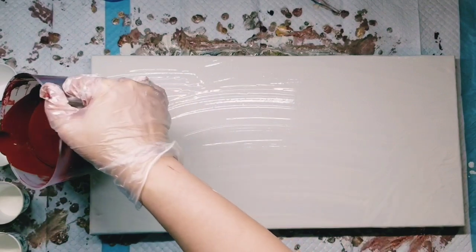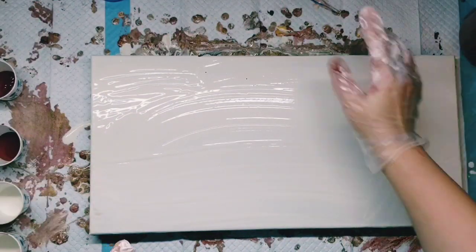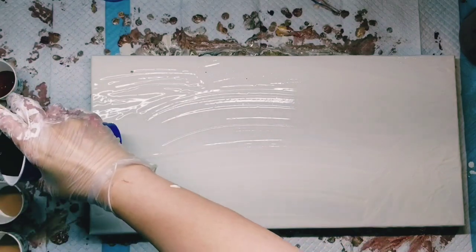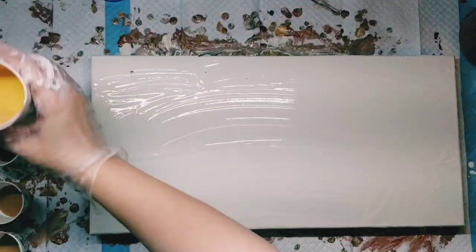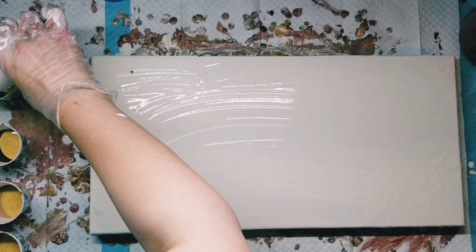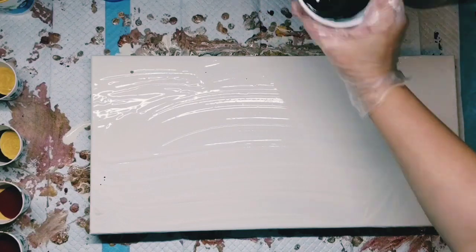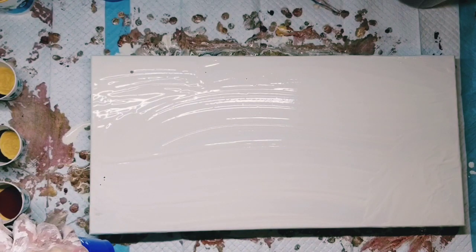Cream as the bottom color in two cups, and then burgundy as the bottom color in the other. I said it in the previous video — if I have silicone in a paint, I don't like to have that as my base color. Then we're going to put some gold on top, and now we'll just repeat the process.